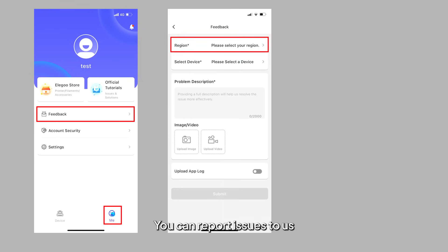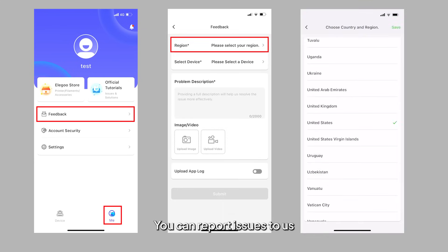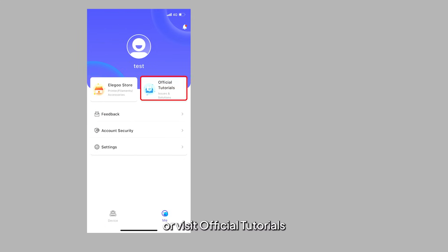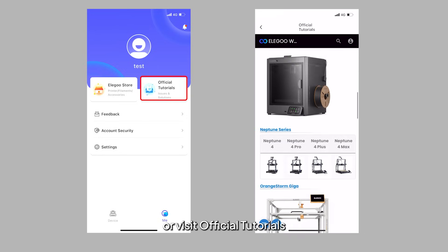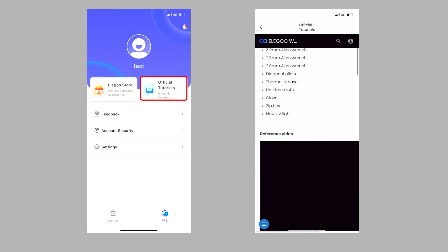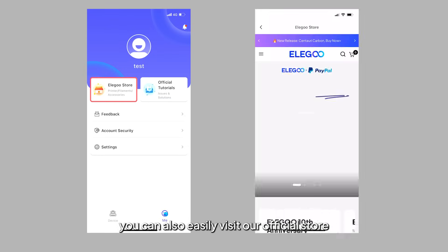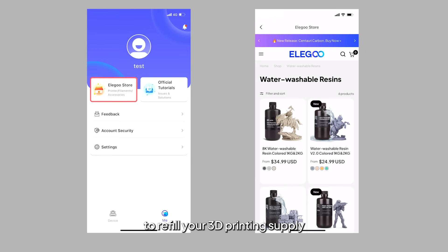No need to worry — you can report issues to us for professional advice or visit official tutorials for troubleshooting guides. In Metrics, you can easily visit our official store to review your 3D printing supply.